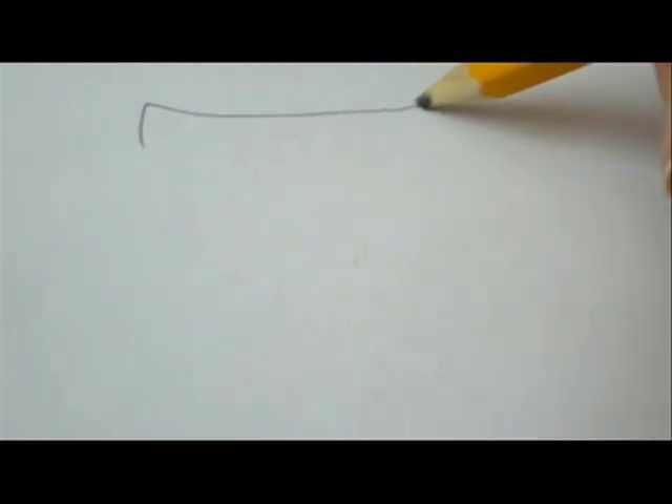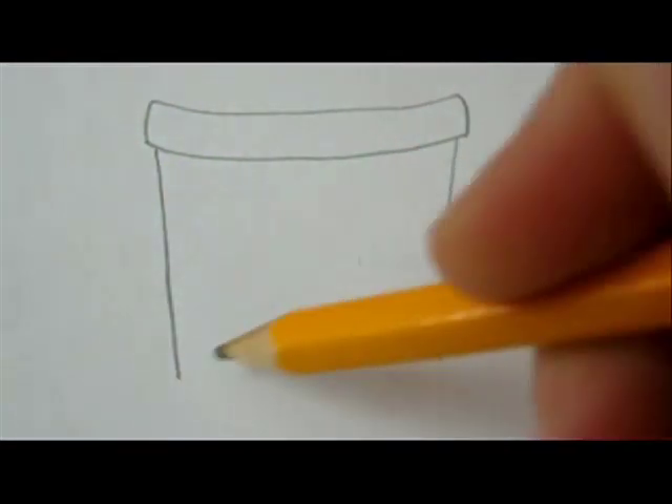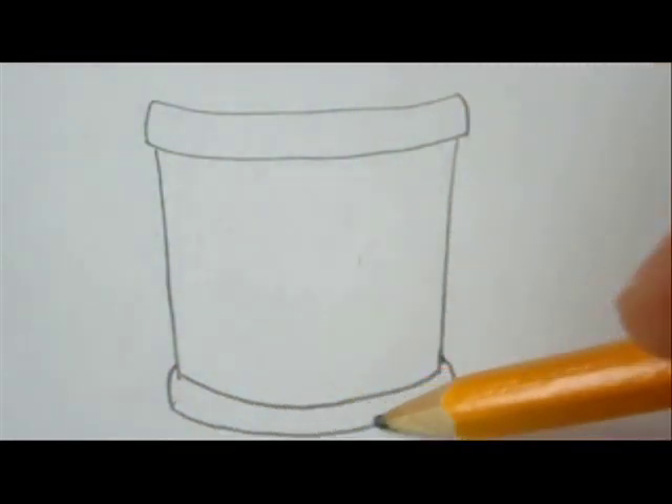Let's start with the basic shape. Draw the top and bottom rim and close it up on the sides.